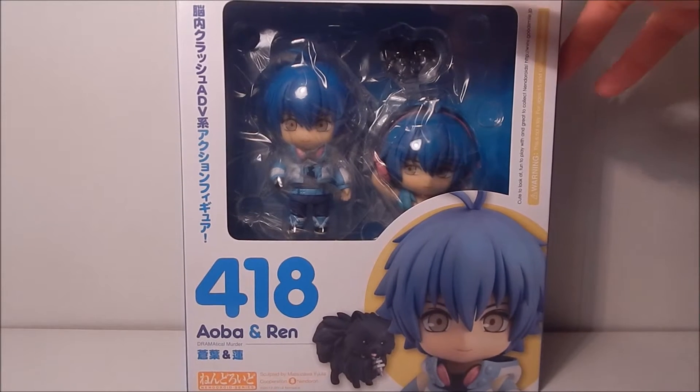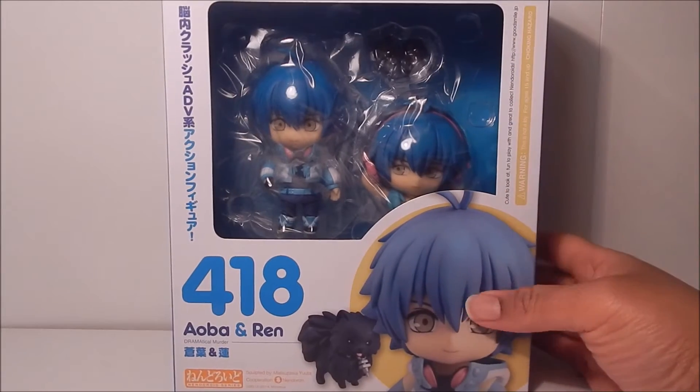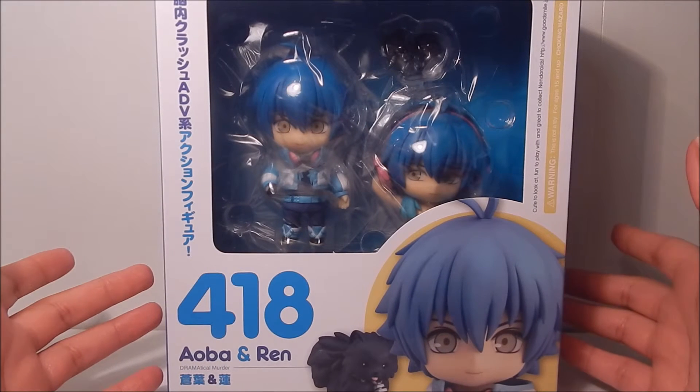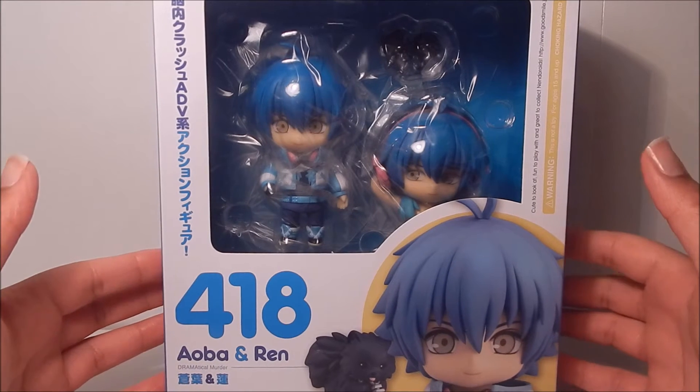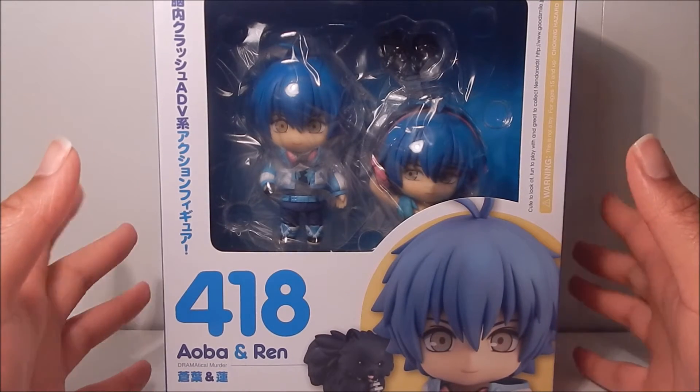So here he is. I was so glad that he was re-released because I was about to purchase him on the aftermarket, and it was just a little bit more reasonable price this way. I'm going to try to make this quick — I still have my cold if you can hear it in my voice — my never-ending cold.